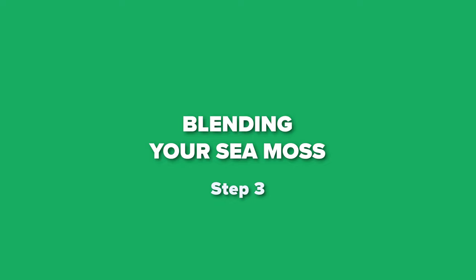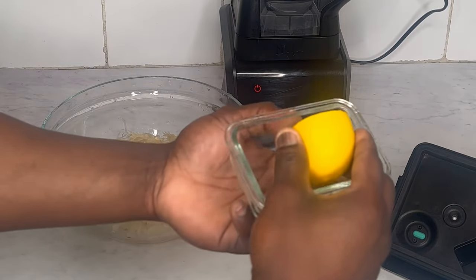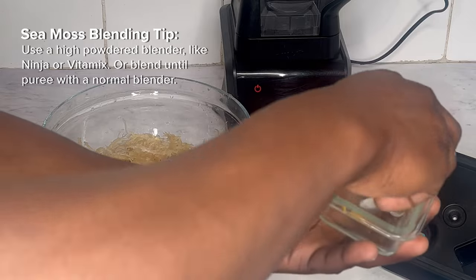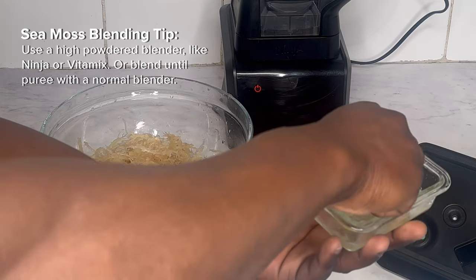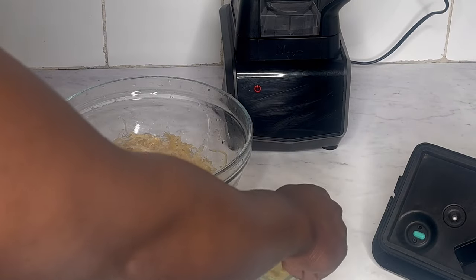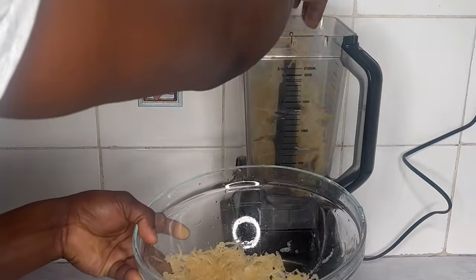Step 3: blending your CMOS. When blending your CMOS, you don't want to use too much water and ruin the texture. I think a good CMOS gel should have a thick consistency. So for this recipe, I blended the whole 50 grams of soaked Irish CMOS with the other half of the lemon that I kept in the fridge and 500 ml of cool spring water.